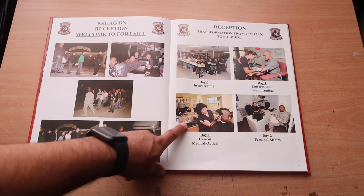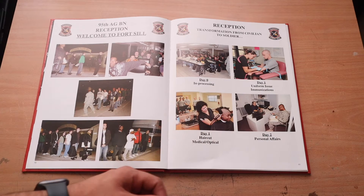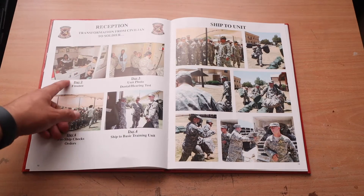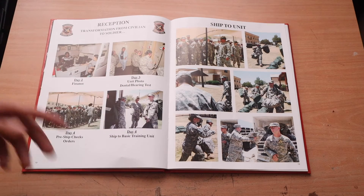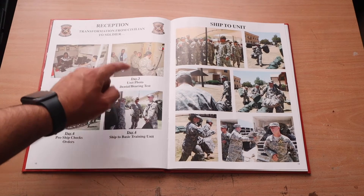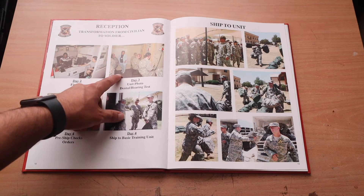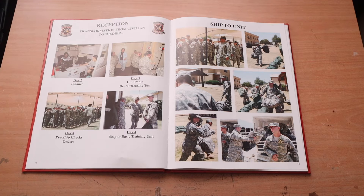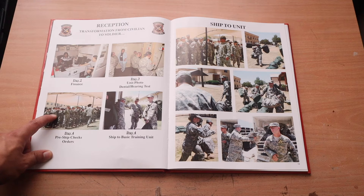Personal affairs is day two — that's financial stuff, spouses, family. Day two is also finance, where you set up how you're going to be getting paid with your bank. Day three — you're going to look ugly. Your unit photo during reception is going to look terrible because you're so sleep deprived and tired. You also have dental and a hearing test. For the hearing test, if you think you hear something, just click it — it's better than not clicking. That hearing test will have you thinking you're the dumbest person in the world.